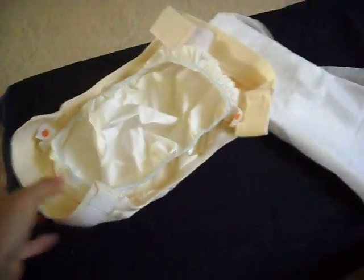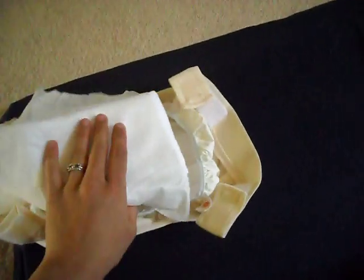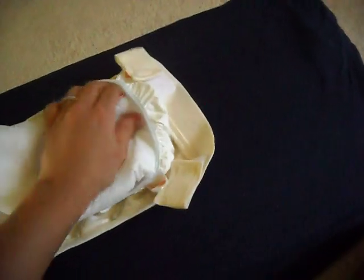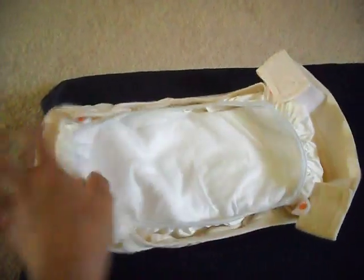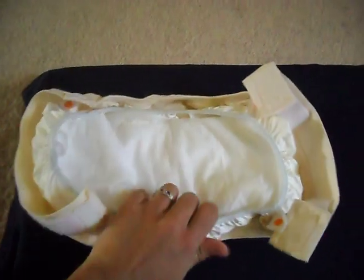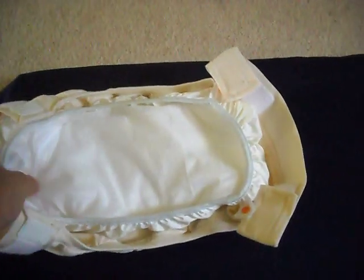Then you can put this into the G-diaper. Here's the front end and here's the back end. I like to put the doubled-over end up front — this is particularly helpful if you have a boy, but I feel like most of the fluid collects in the front for either sex. It's all in there, and I like to pull the edges up just a little bit so that they'll fit more snugly, which prevents leakage.